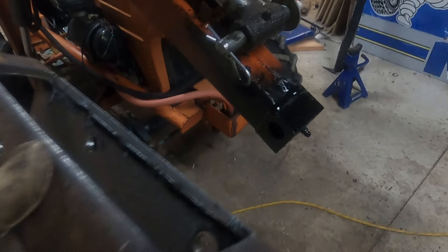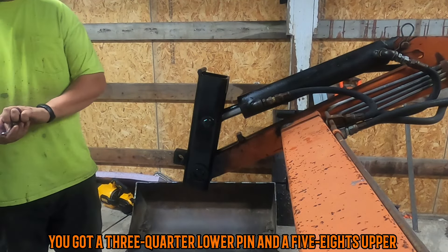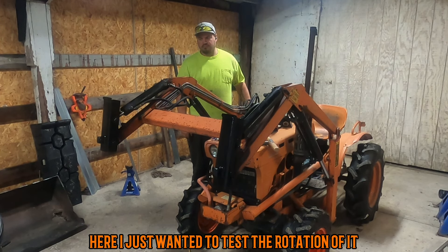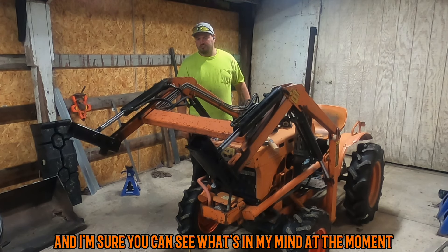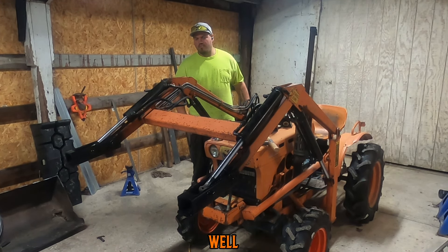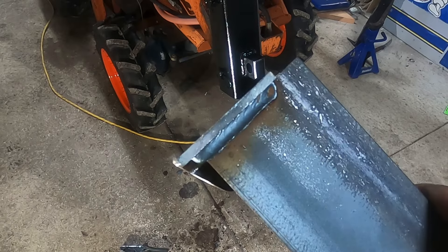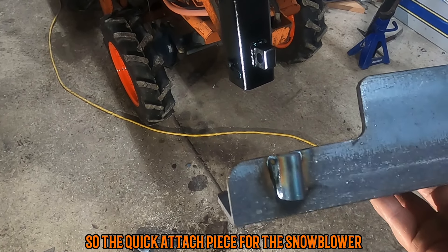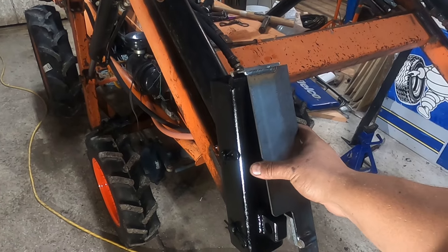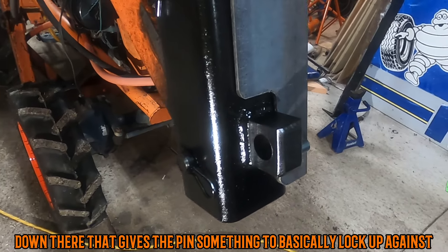I threw some black paint on there just to help keep things from rusting. There's a three-quarter lower pin and a five-eighths here. I just wanted to test the rotation of it. The quick attach piece for the snowblower is pretty easy — it's made of angle iron, a small piece of channel cut in half, and just a half-inch piece of flat roll down there that gives the pin something to basically lock up against.